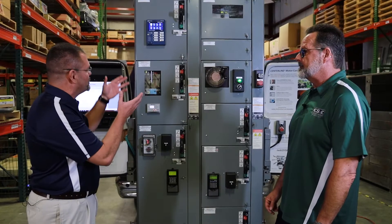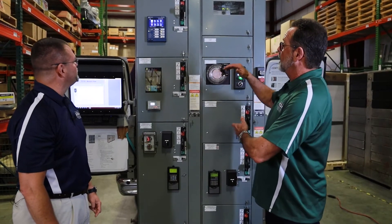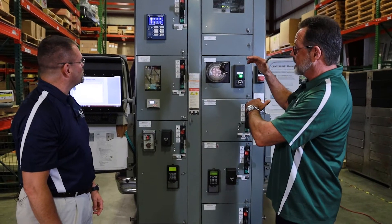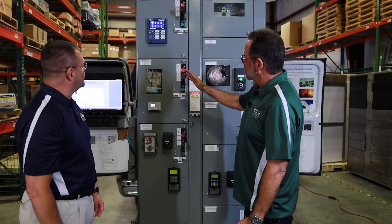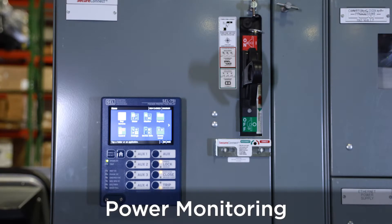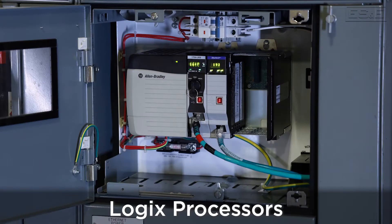We're standing next to the MCC — we've got a lot of options and a lot of buckets, so what are my options? Mark, MCCs are highly configurable with different size buckets — vertical sections comprised of one space factor up to six space factor sections. Each one of these sections can house a motor control starter, power monitoring, a VFD, ethernet supply, and control logics processors.